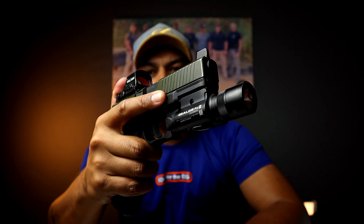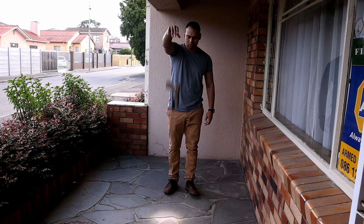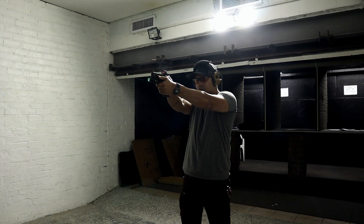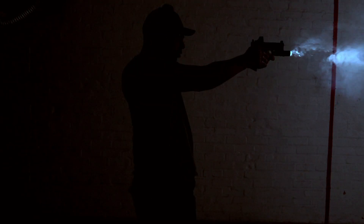Welcome back to Everyday Carry for Everyday Guy. Today we're looking at Olight's new Balder Pro R. I got early access to this, and I want to fully disclose that I've only put between 300 to 400 rounds through my firearm with the Balder Pro R attached.